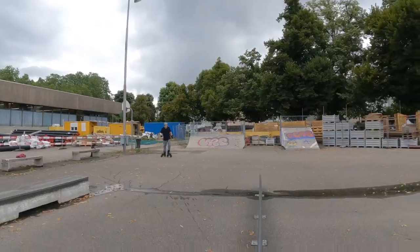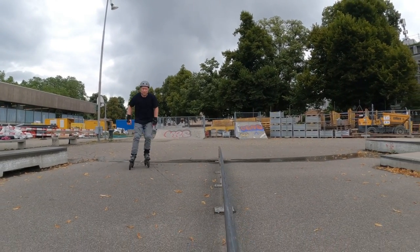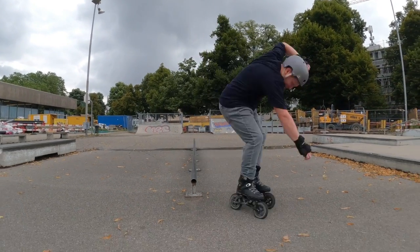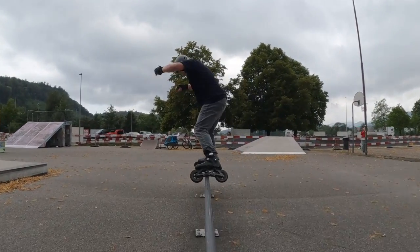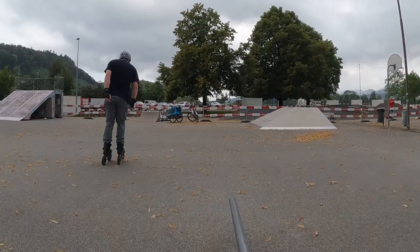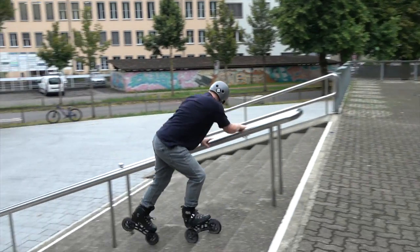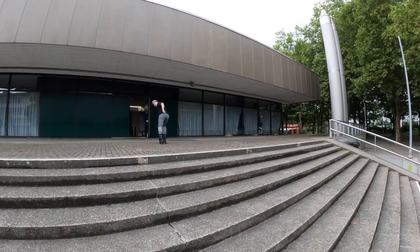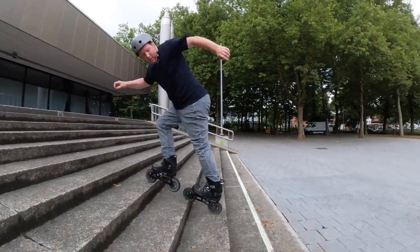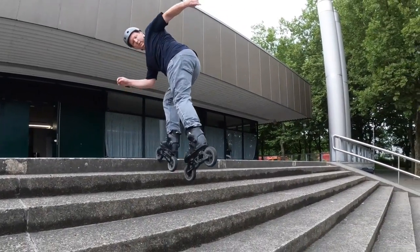Two further questions were whether you can grind and skate stairs with this skate. Groove grinds like 50-50 would theoretically be possible, but I would prefer an aggressive inline skate which also has a soul plate. Skating stairs is definitely not recommended with an offroad skate that only has two wheels. At first glance it looks okay, but when you look at it in slow-mo, you can see the problems.